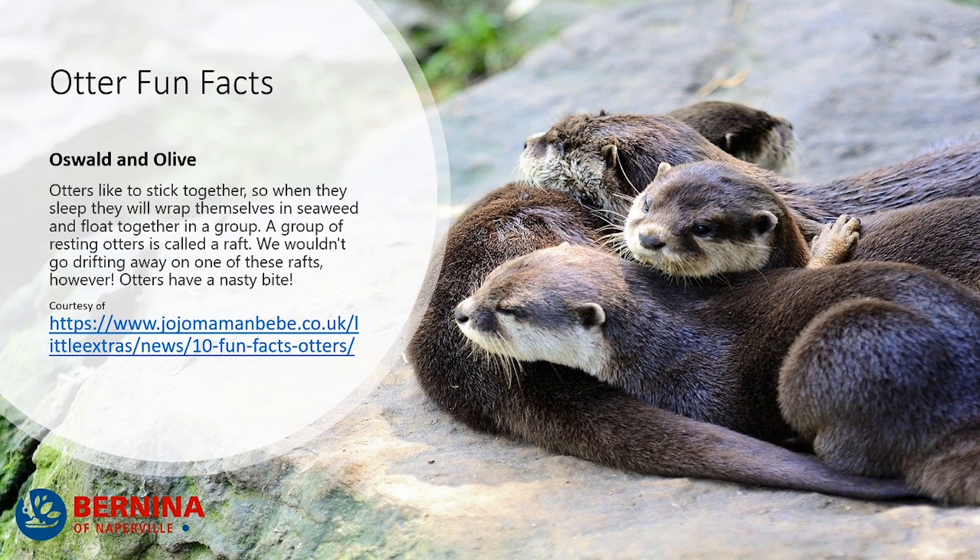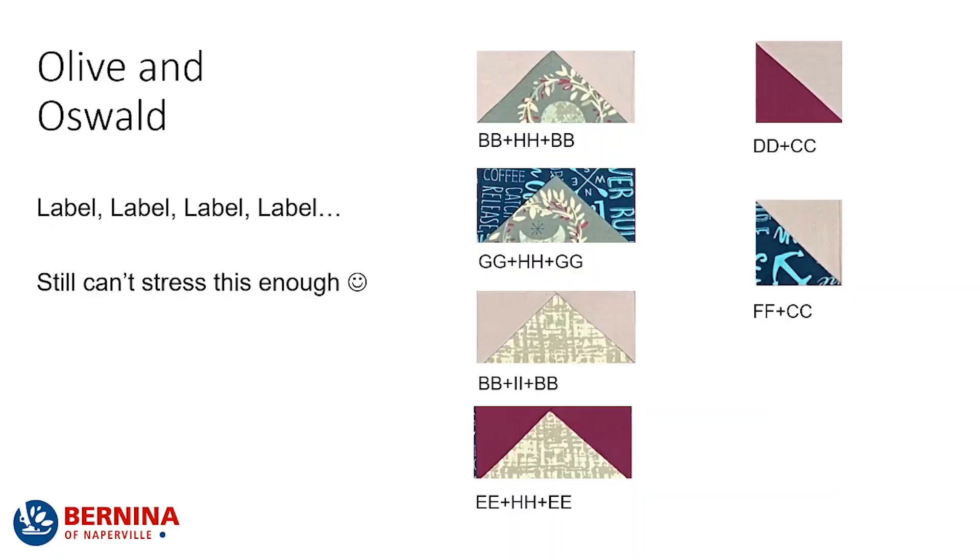You knew this was coming — this is an otter fun fact! Did you know that otters like to stick together? So when they sleep, they will wrap themselves in seaweed and float together in a group. A group of resting otters is called a raft. We'd want to go drifting away on one of these rafts — however, otters have a nasty bite. Ouch.